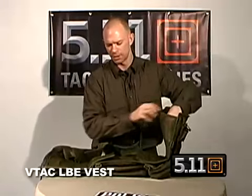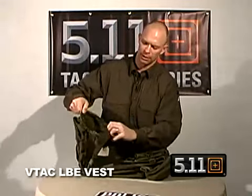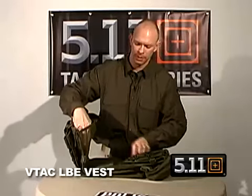On the inside we have a hidden document pocket on the left and right side. Great for stashing maps, warrants, itineraries, or a quick reference first aid field manual.